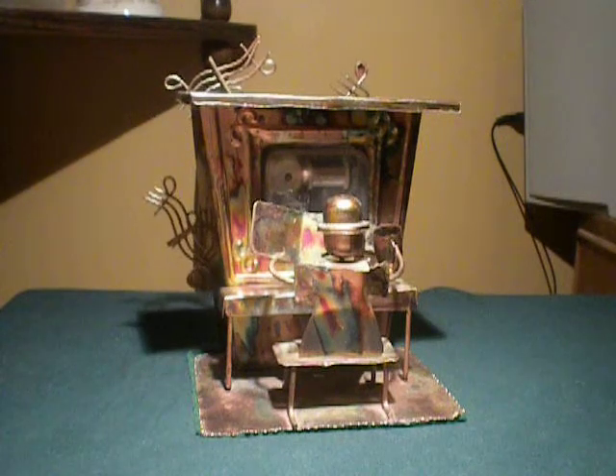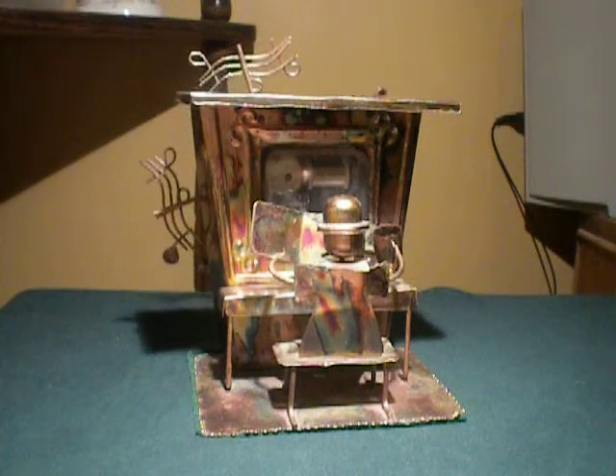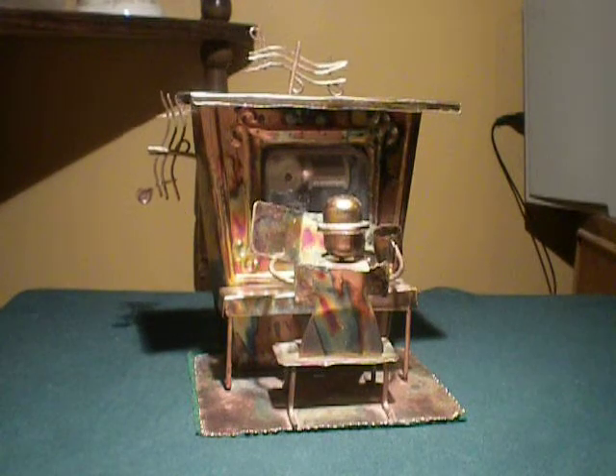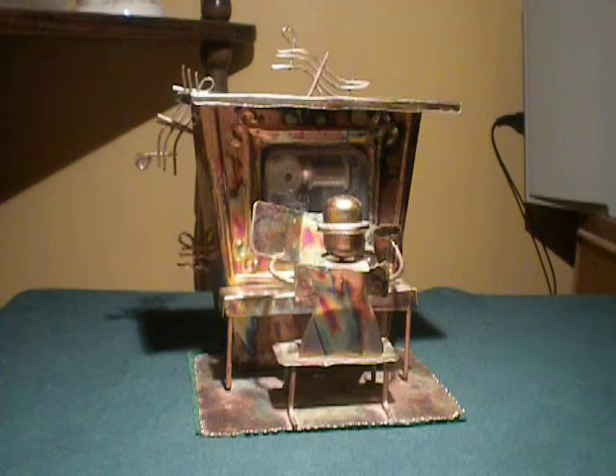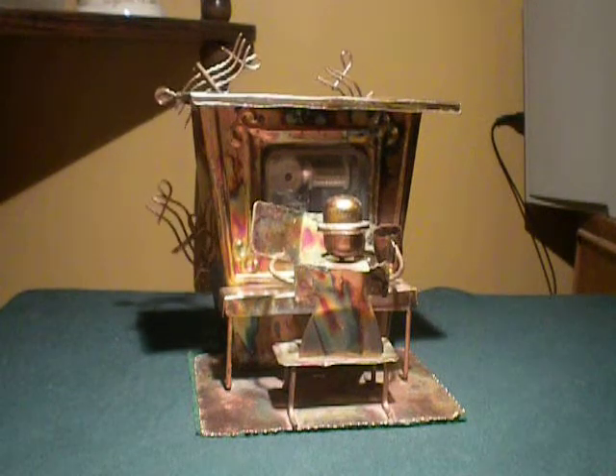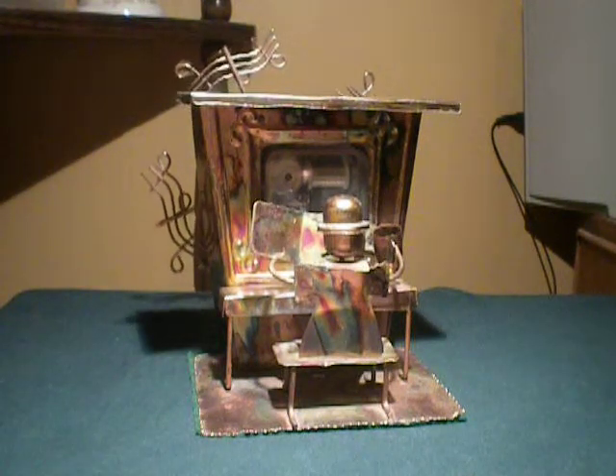You can see the little music box through the glass opening there in the front. Well, it's not glass, it's like a hard plastic. And the whole thing appears to be made out of copper. Hope you like it, and have fun bidding.